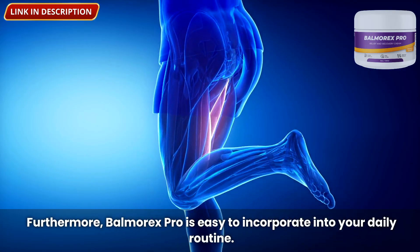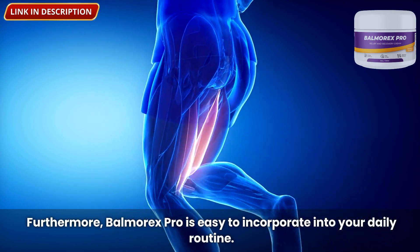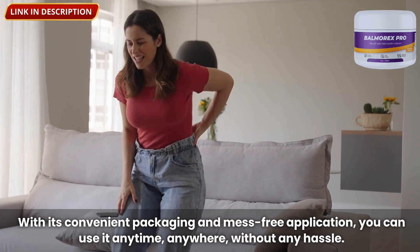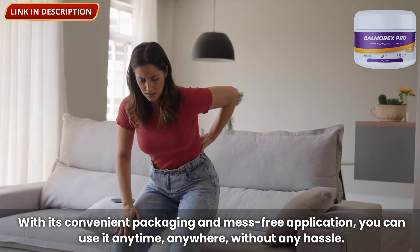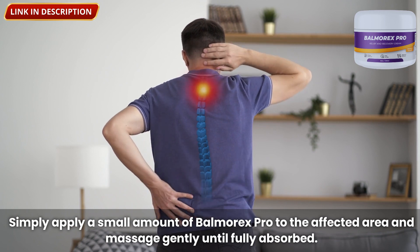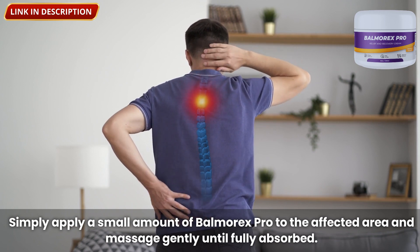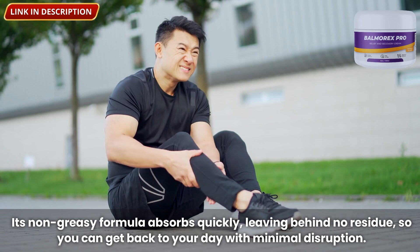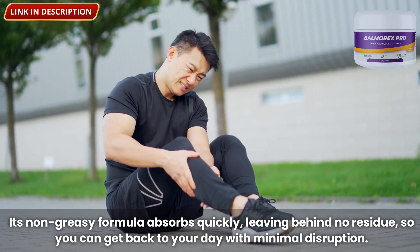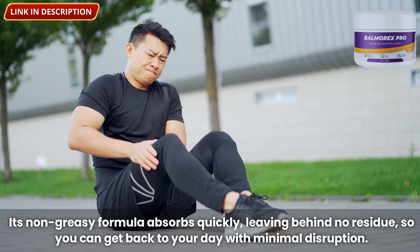Balmorex Pro is easy to incorporate into your daily routine. With its convenient packaging and mess-free application, you can use it anytime, anywhere, without any hassle. Simply apply a small amount to the affected area and massage gently until fully absorbed. Its non-greasy formula absorbs quickly, leaving behind no residue, so you can get back to your day with minimal disruption.